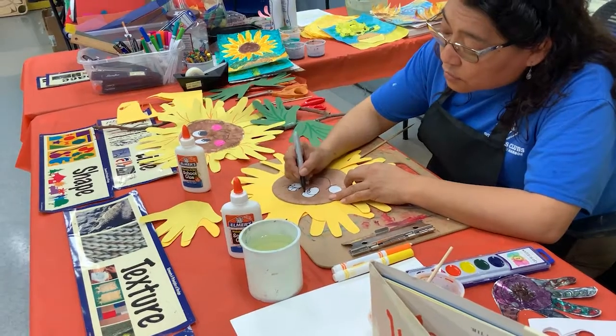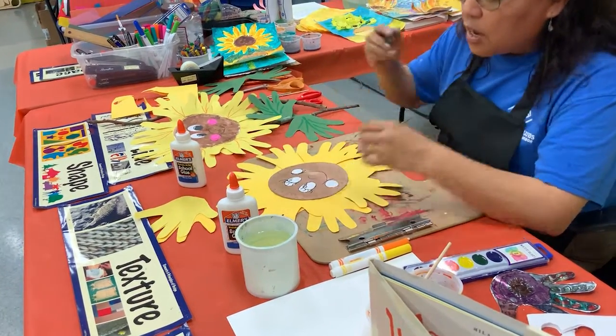You can also do eyelashes. Remember, this is your happy sunflower.